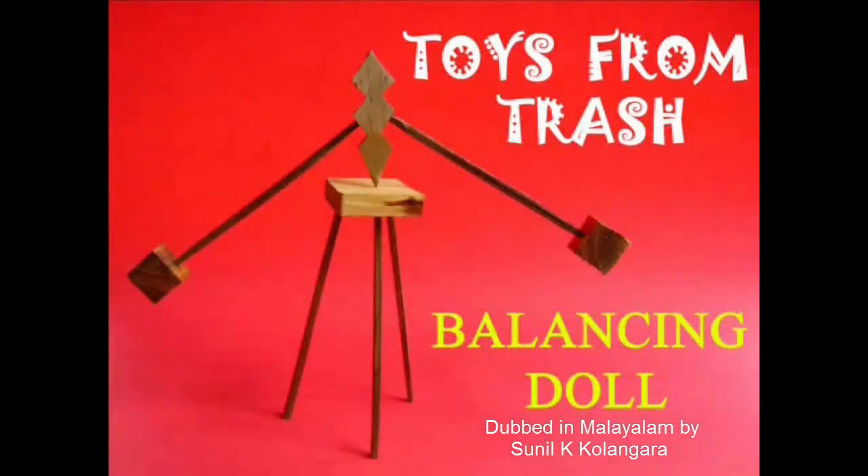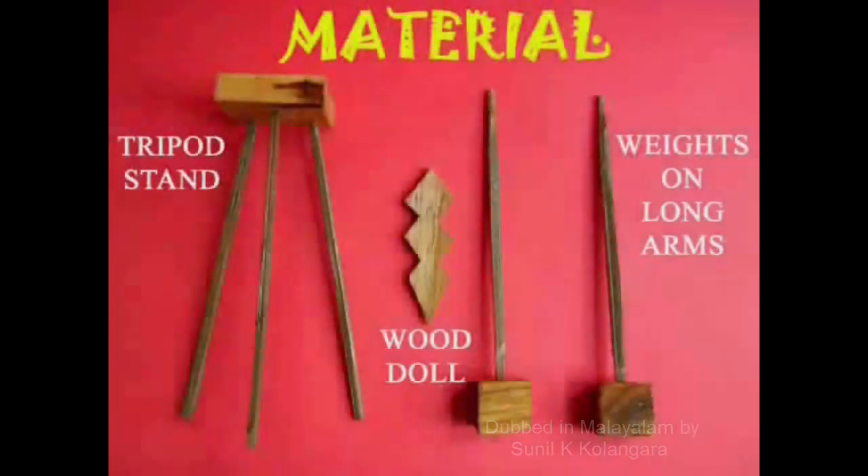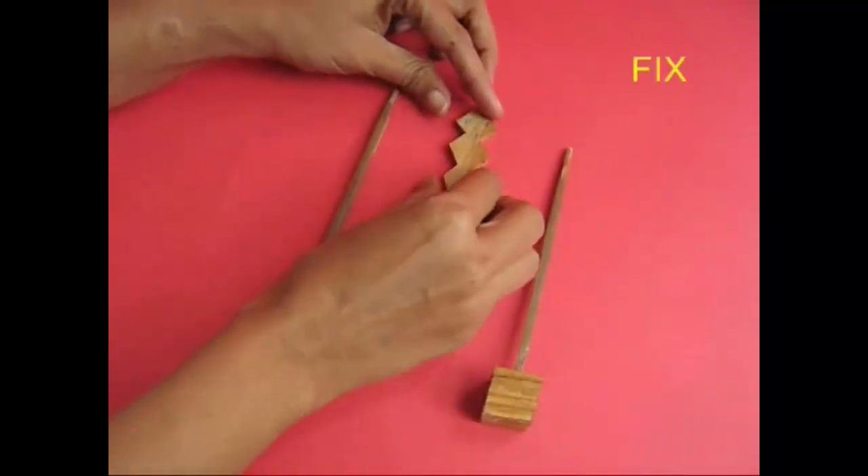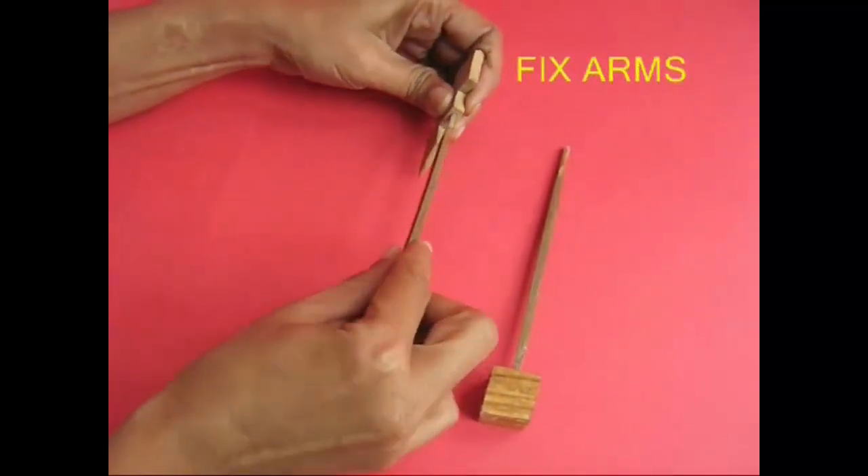What is your balance? This is a balance doll. I've got a wooden tripod.